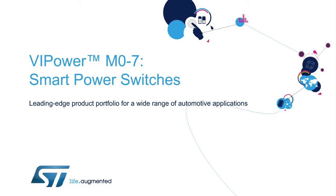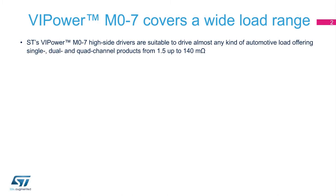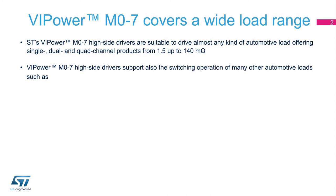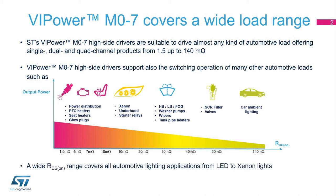Welcome to this presentation of the VIPower M07 Smart Power Switches. Concentrating all the advantages of vertical intelligent power MOSFET technology, M07 high-side drivers are designed to drive almost any kind of automotive load. The granularity of the on-state resistance, RDS-on, allows a perfect match between the high-side driver and the connected load.